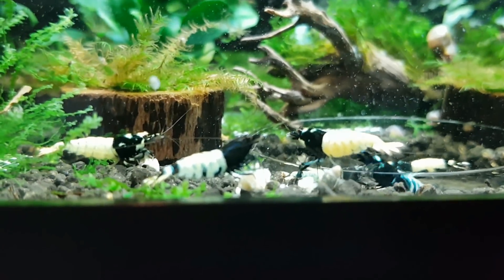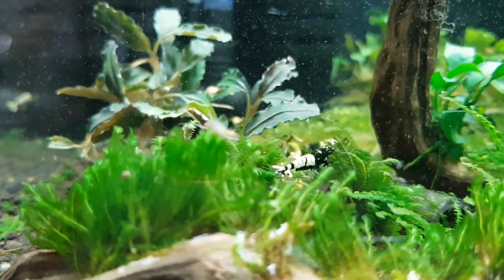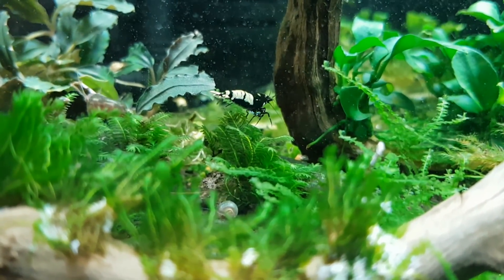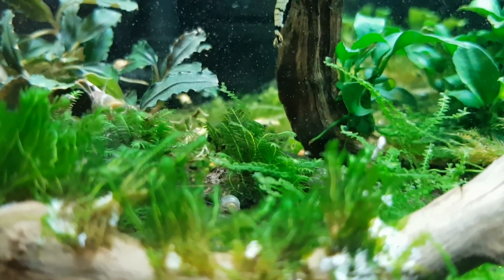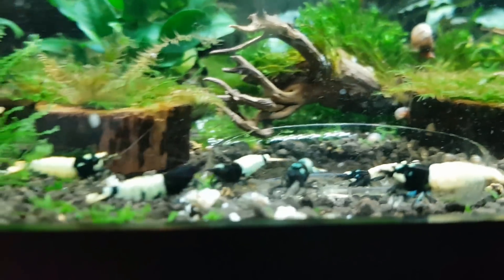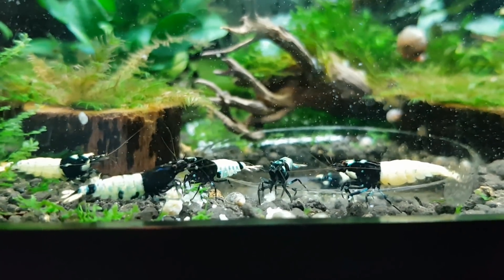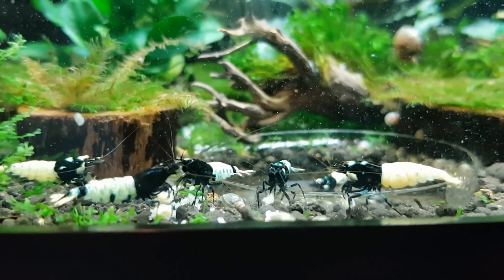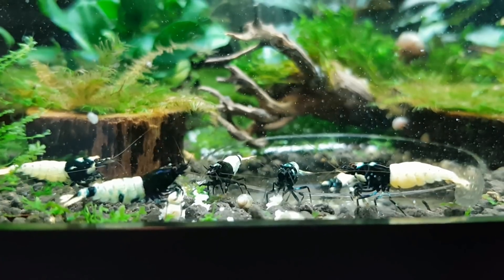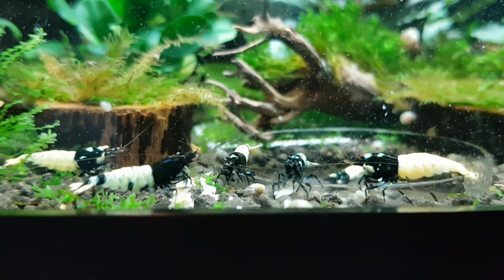When you actually have females, that's the time to be very alert and really identify the sex of your shrimp. I have a lot of tanks so I didn't do that here. A lot of people have a hard time sexing them — these here are all males even though they have pretty full-looking bellies. There have never been saddles and never been babies from any of these.